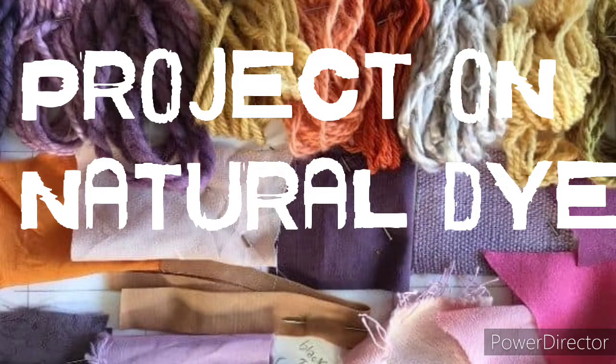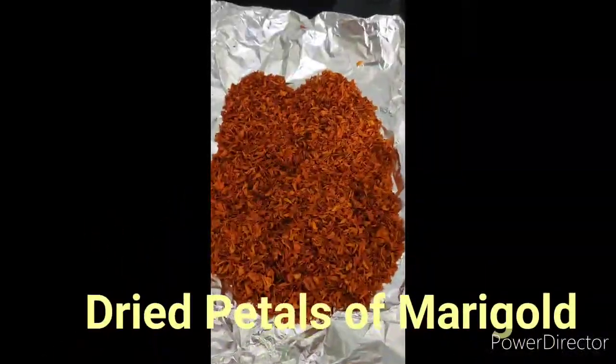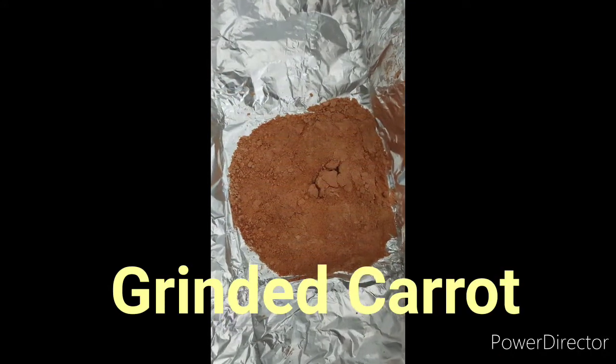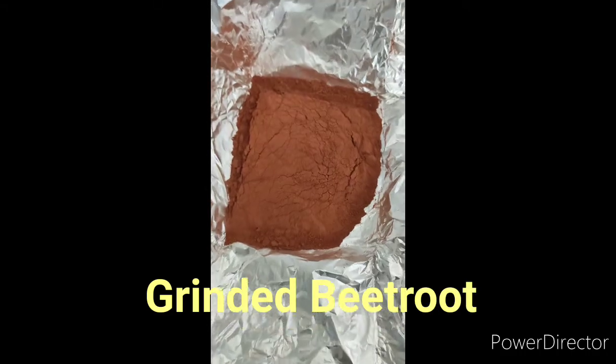Here we present our project on natural dyes using natural raw products. Here are some images of our dried petals of marigold, followed by the grinded petals of marigold, followed by the grinded sample of carrot and the grinded sample of beetroot.